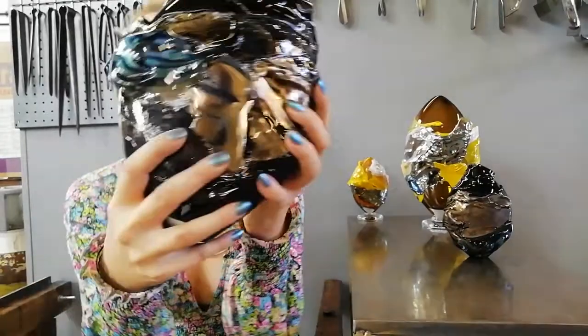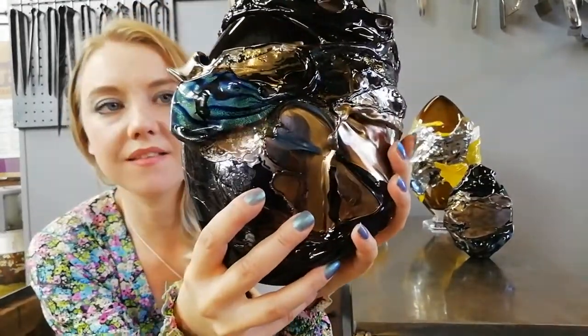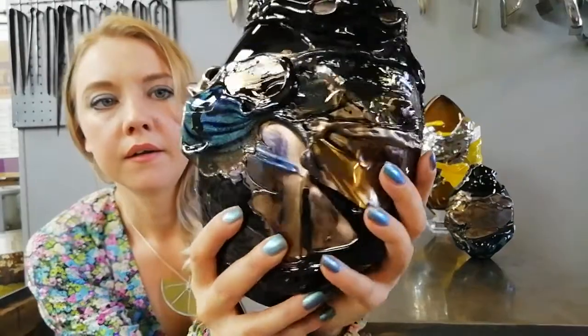Just turning it round, I'll show you the dichroic glass that I use as well. This gets encased in clear. One of the developments I'm looking at is scale — I want to make big pieces.